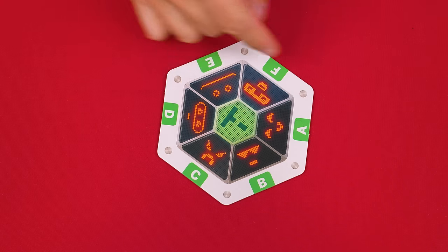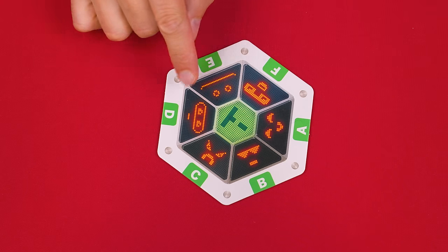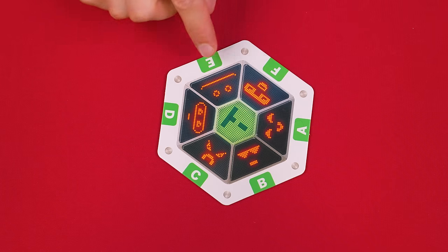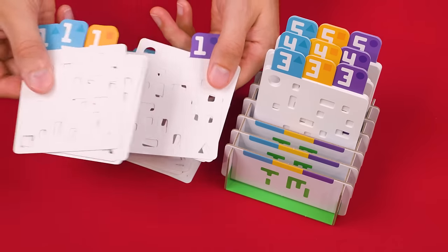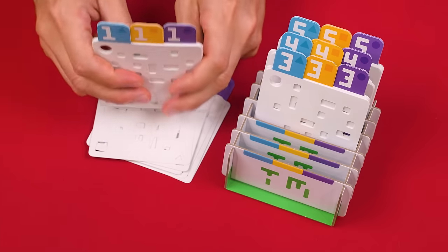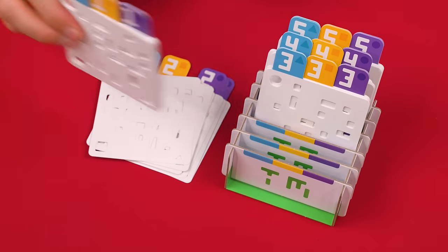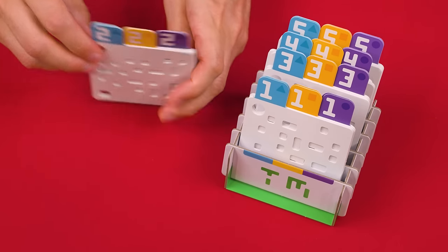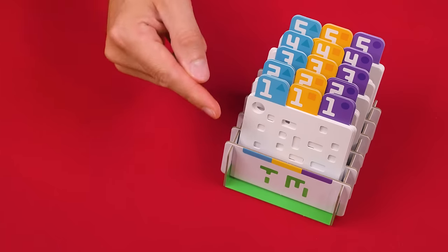To set up, put this machine tile in the center of the play area and notice it's divided into six sections labeled A, B, C, D, E and F — that will be important later. Next, organize these various punch cards by the values at their tops into the slots of this included tray, which you'll also set nearby. All of the ones go into the first slot, all of the twos go into the second slot, and so on.